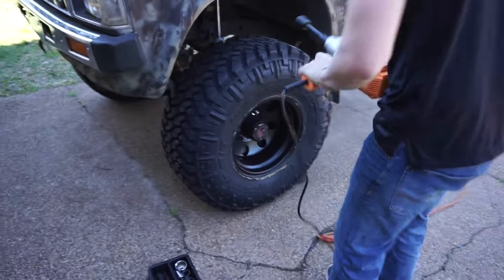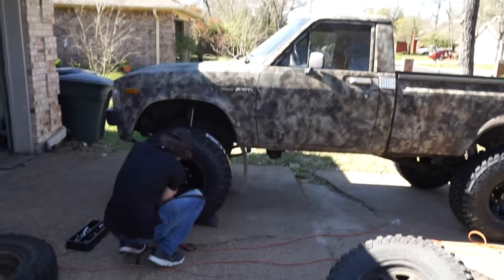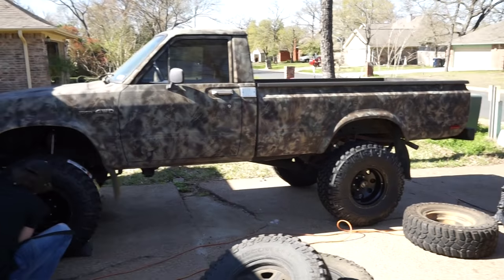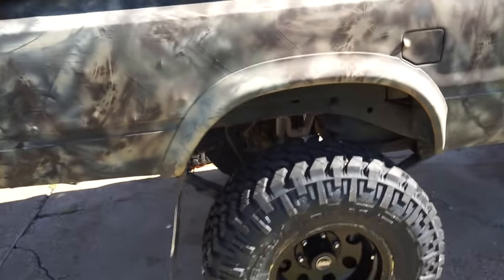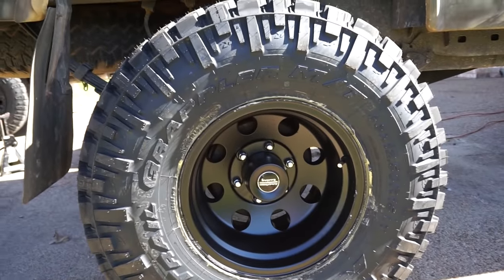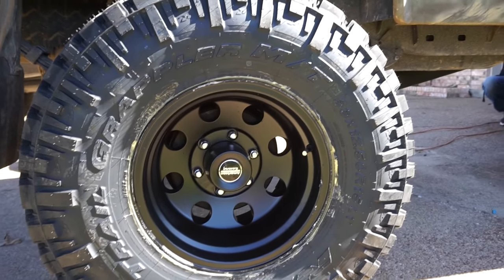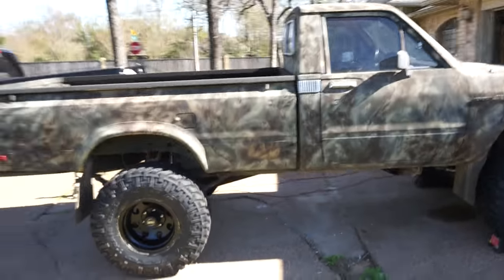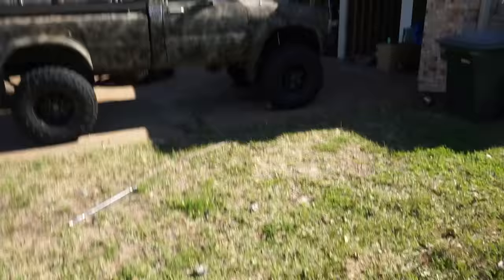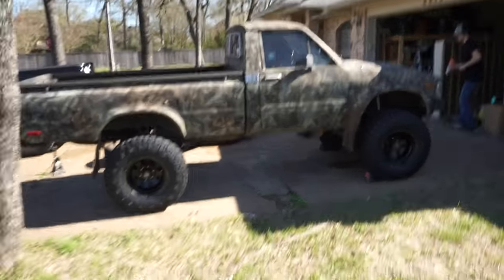He's going to finish tightening those down. Here is the end result — it's not the best light, but let's see if we get a better view on this side. Look at that: 33x12.5x15 Nitto Trail Grapplers wrapped on some 15x10 American Racing wheels. Oh my god, I absolutely love this. Going around my neighbor's flower bed — oh my. Let's go find some better lighting and somewhere to take a few pictures.